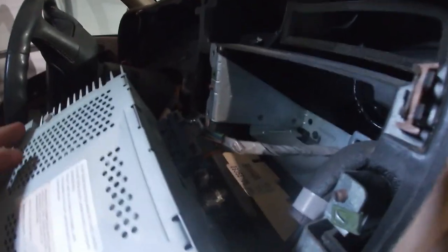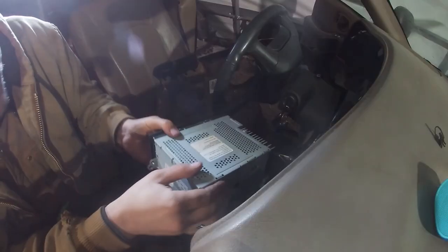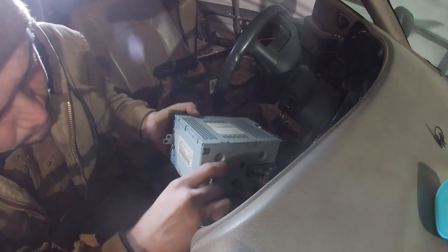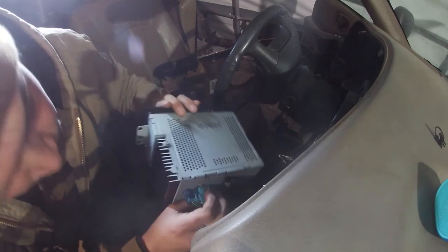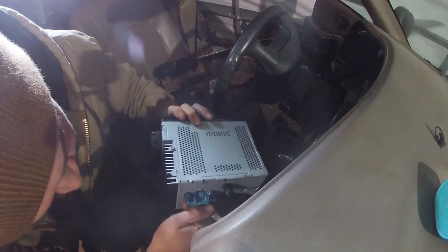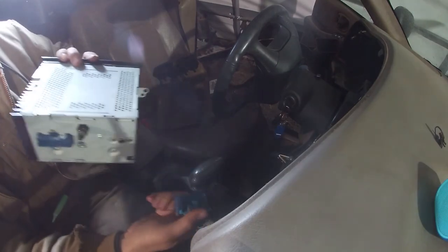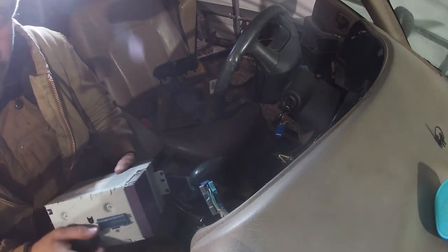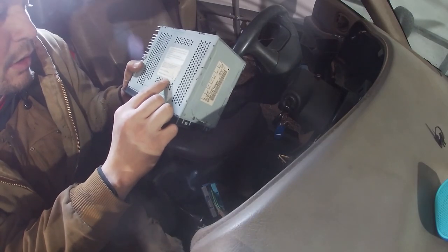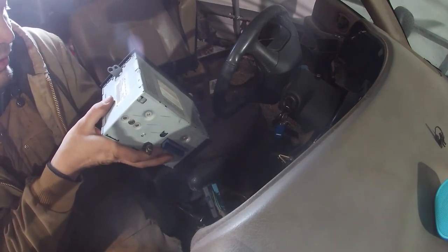We have an antenna wire, we have some sort of nub — unsure of what that is — and then we have its main wiring harness right here. Wow, that immediately broke off — the clip broke right off the back. Luckily we don't need that clip, although it's never good to break something. Manufactured August 24th, 1995, and this is a 1998 model, so they must have carried this on or this was a replacement.